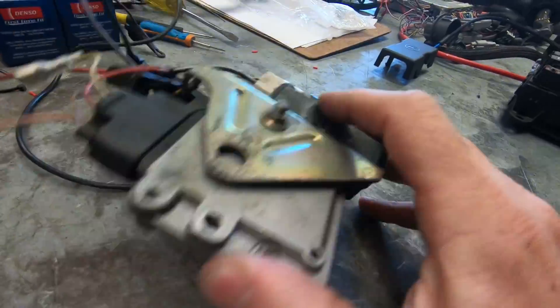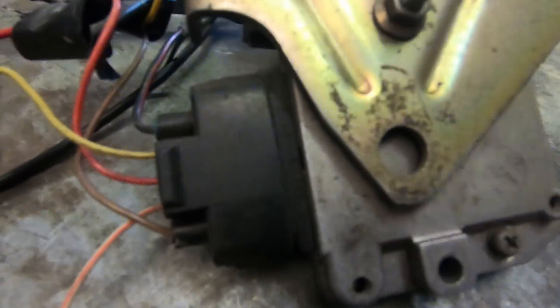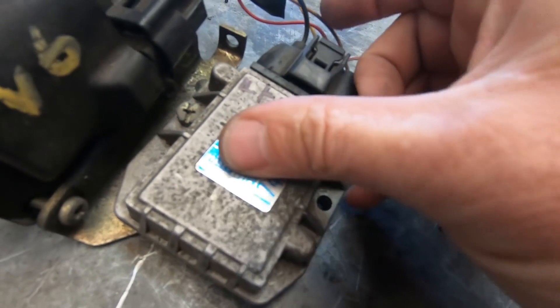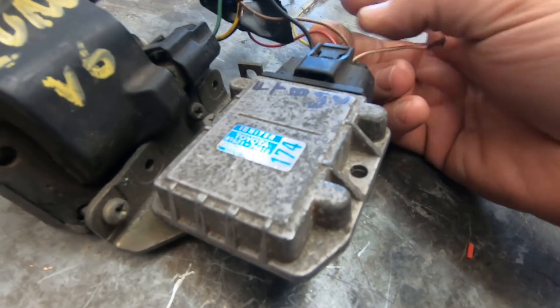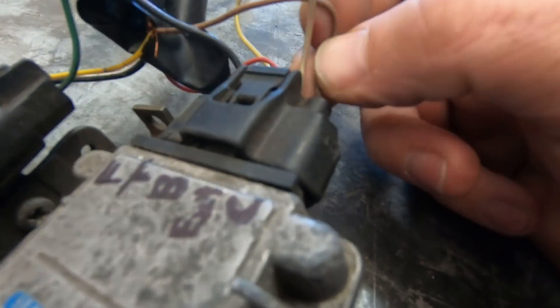Here we have the igniter. This is my test igniter that I use on the bench. Along here we've got the designations of each pin — they're quite hard to see so I've copied them on the other side. Feedback goes to the ECU. Trigger is what triggers the igniter from the ECU. B is the power. EXT external is the taco feed. And C is the coil.